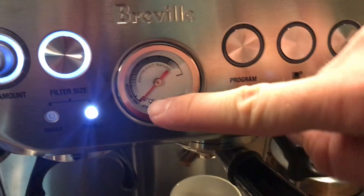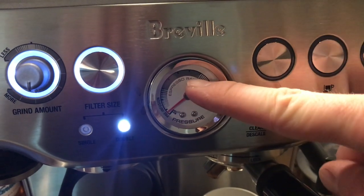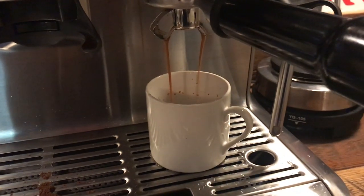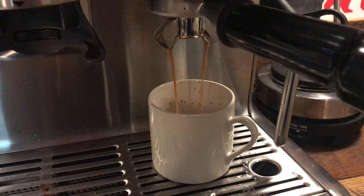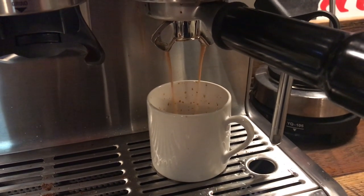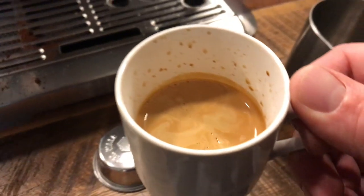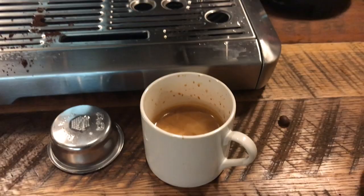You're going to have pre-infusion right now and then we pull the shot — you want to be right in that gray area on the pressure gauge; that's a good spot. Perfect — you can see that good, delicious crema in there. I love that.